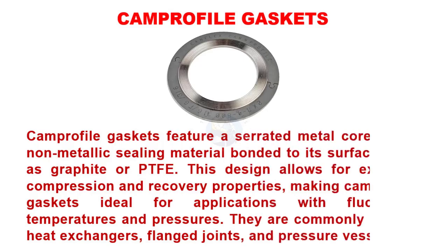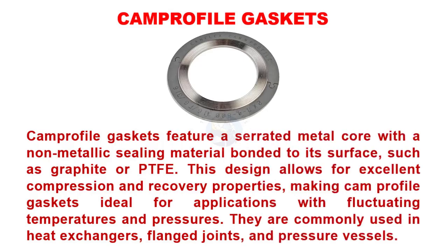Camprofile gaskets feature a serrated metal core with a non-metallic sealing material bonded to its surface, such as graphite or PTFE. This design allows for excellent compression and recovery properties, making camprofile gaskets ideal for applications with fluctuating temperatures and pressures. They are commonly used in heat exchangers, flanged joints, and pressure vessels.